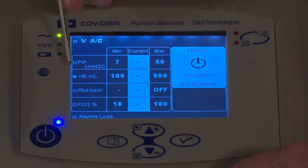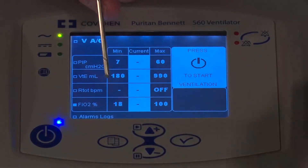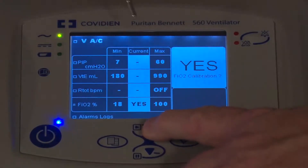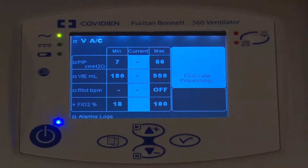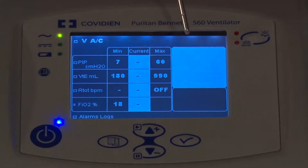I'm going to navigate down from the tidal volume with the arrow keys down to the FiO2, press the Enter key twice. It's in the off position; I'll use the arrow up. I do want to do a calibration — yes. I'll press the check mark to confirm I want to do the calibration. This is a very quick test, and it's already completed.